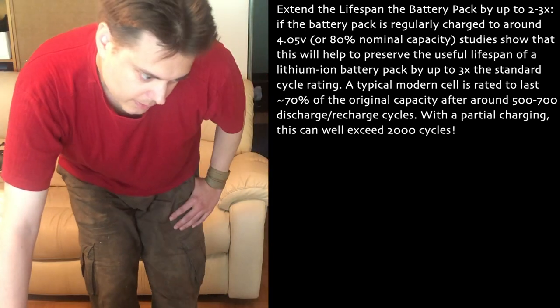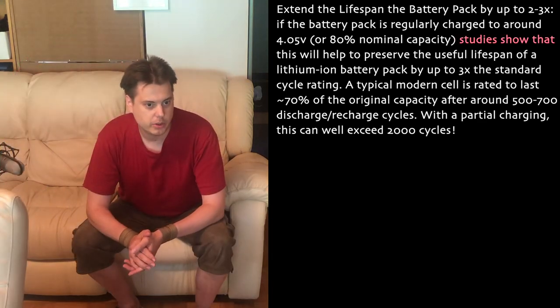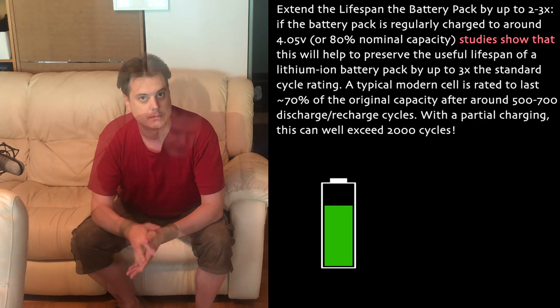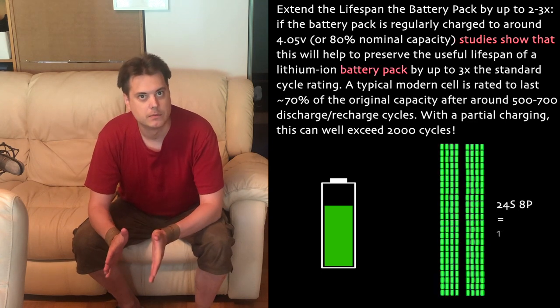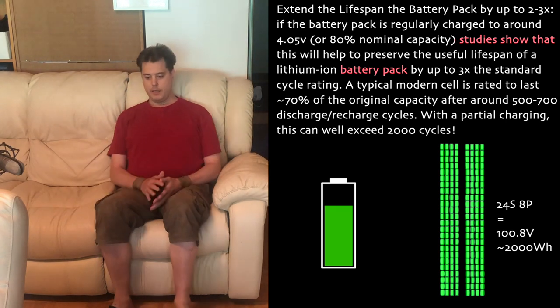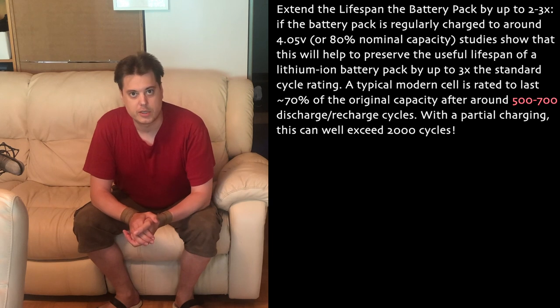The few issues with this text: studies show that 80% charging does help a single battery cell, but studies do not show that partial charging will help a battery pack. And normally, the battery would last 500 to 700 charge cycles — do the math.